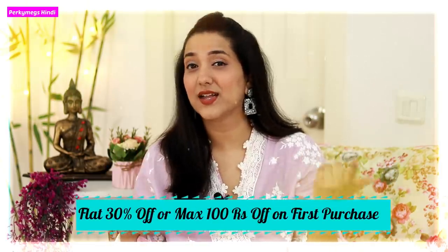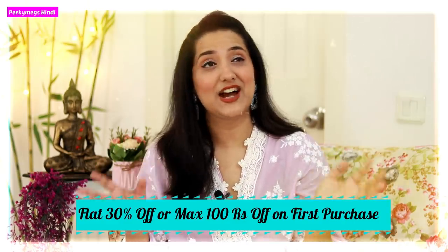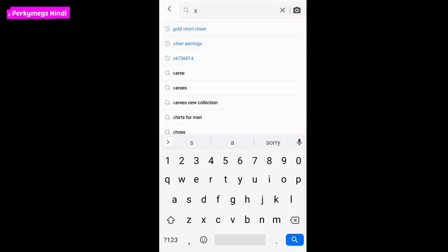I have given the Meesho app link in the description box. If you download the Meesho app and shop, you will get flat 30% off on your first purchase, or you will get maximum 100 rupees off. I will also show you the product codes in the description box, so when you go to the Meesho app, you can put the code in.